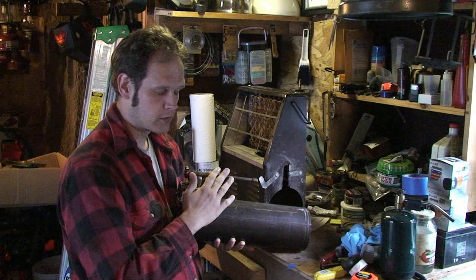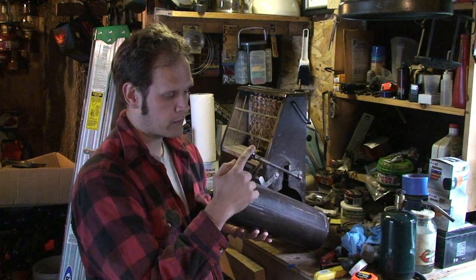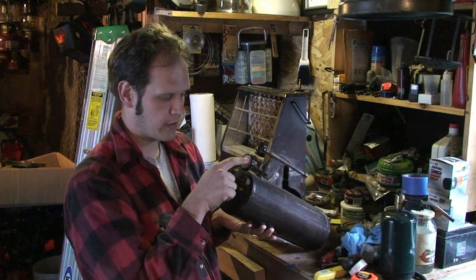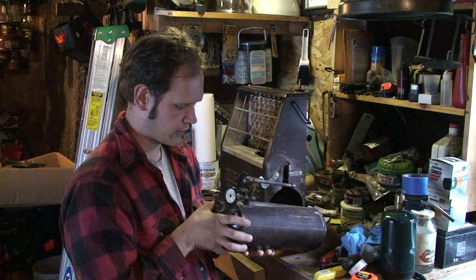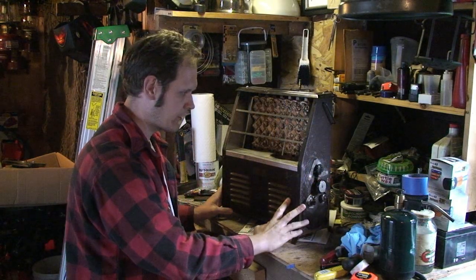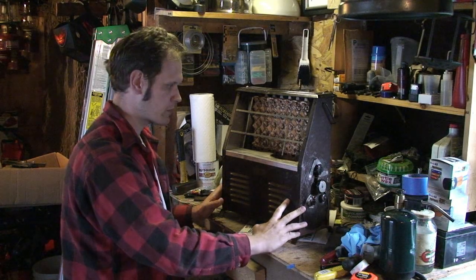It has a fairly normal stove-type generator with two controls. One is the pricker rod, like you'd have on a stove, and then this is the actual valve — this is what allows fuel up to the generator. Supposedly it's possible to match light this heater, but I've never been able to pull that off. I always use a propane torch to preheat.